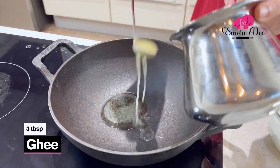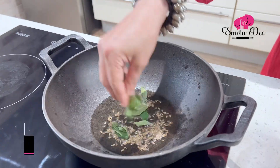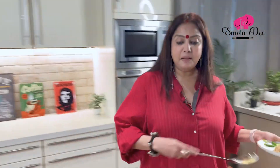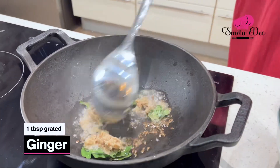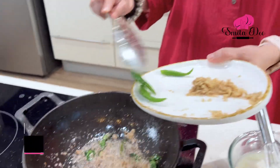To make this Rasa, a Curry, I'm going to heat 3 tbsp of Ghee. The Ghee is hot — let's splutter a tsp of Cumin Seeds. Let's add a sprig of Curry Leaves, a tbsp of Grated Ginger, and 3 Green Chillies that are split.